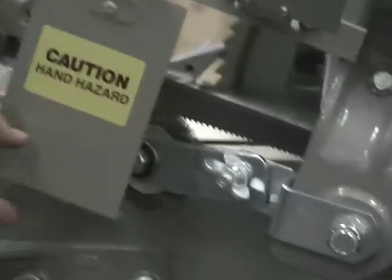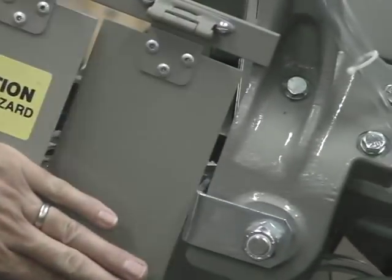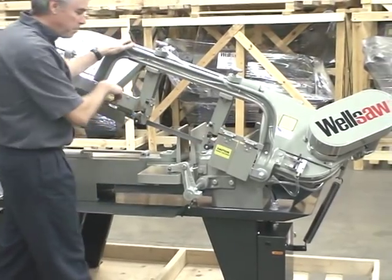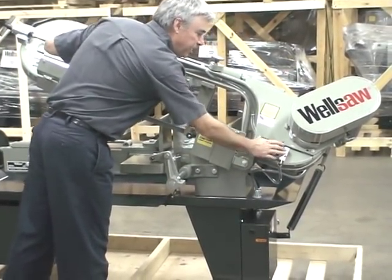The saw comes standard with a rotary blade brush and an eight gallon flood coolant system. The coolant is pumped to each of the blade guides and is controlled by this manifold.